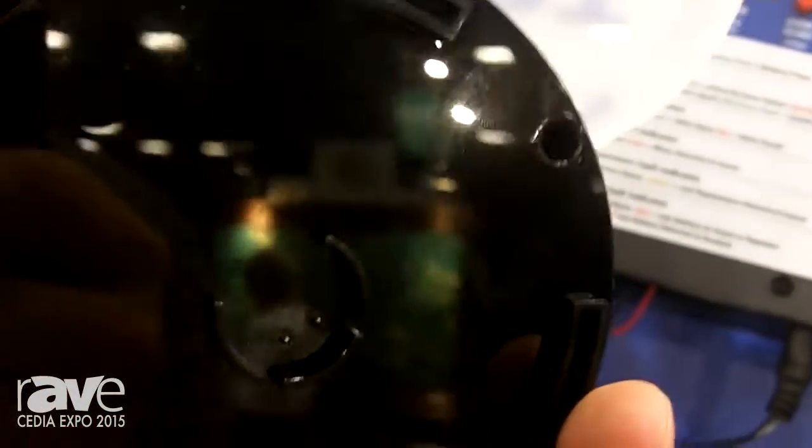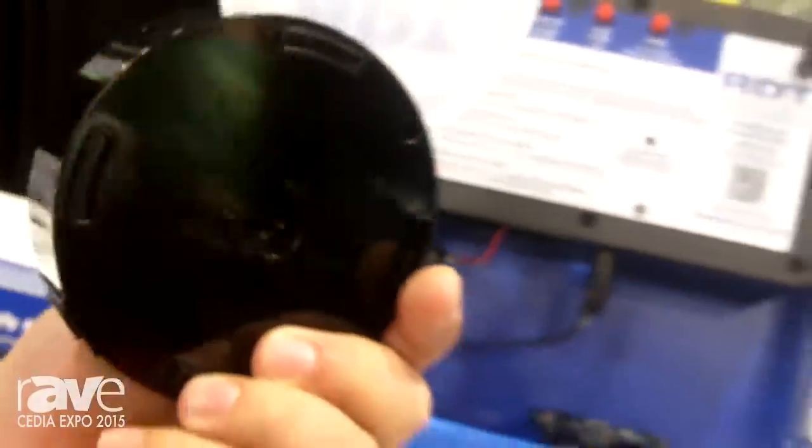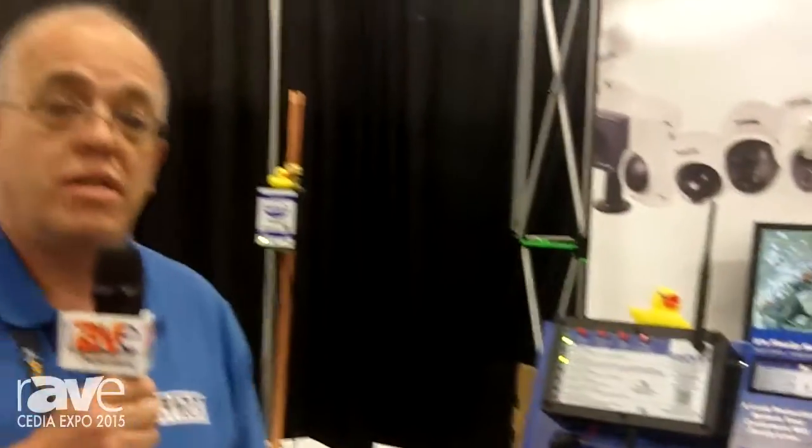A little probe takes a sixteenth inch of water and it'll shut the water off. It will also shut off if the temperature in the house goes below 40 degrees.